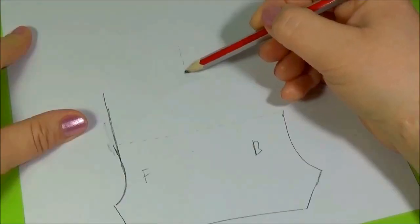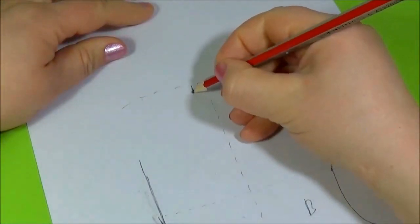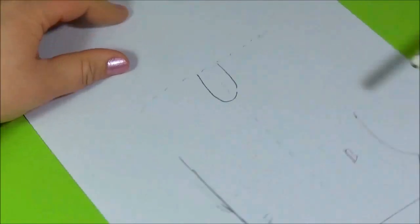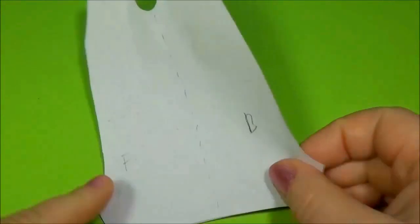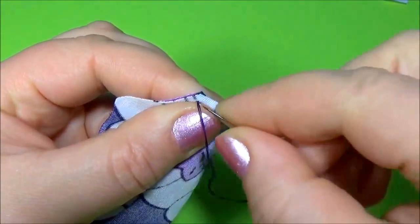Let's make the pattern. Then set the pattern on the material, bend the material and sew.